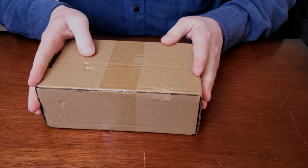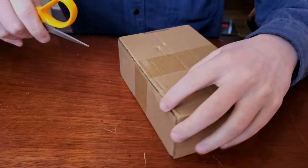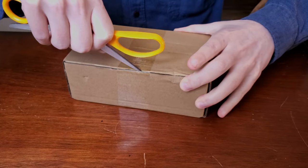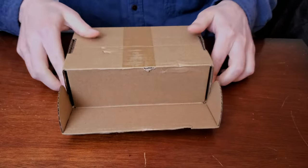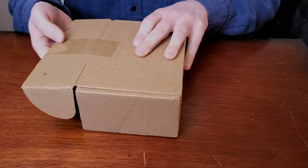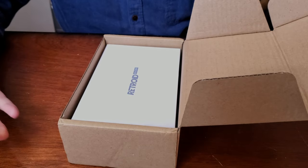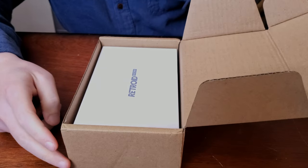Good day gamers, I have a special package to unbox today. I will be unboxing the Retroid Pocket 2S. I know this console's been out for a while already, so this ain't going to be like everybody else's review on this console. But this first video is just going to be a basic unboxing, my initial thoughts, and the setup of how I will be playing this device.